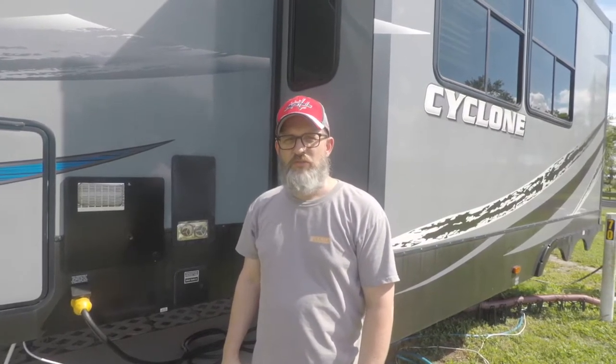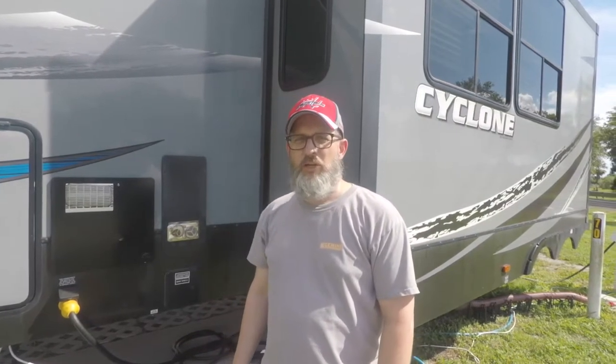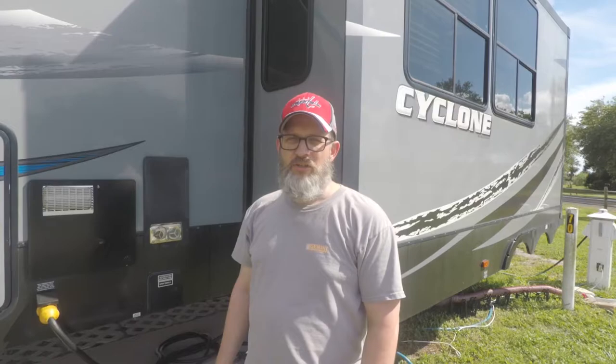Hi, I'm Shawn from Chicory's Travels and today I wanted to talk a little bit about water filtration. We've been doing this for about three years and we still consider ourselves rookies when it comes to water filtration.